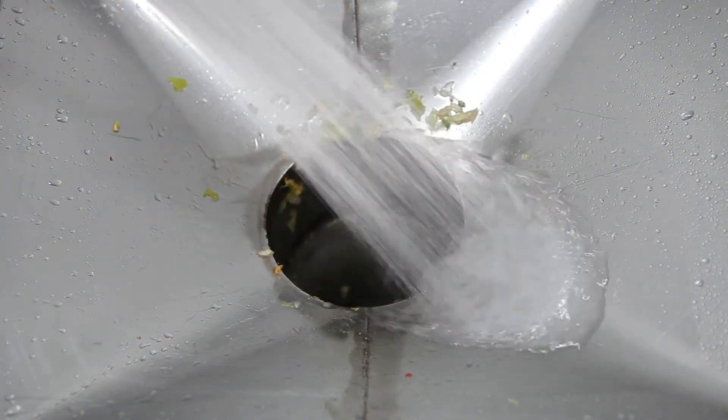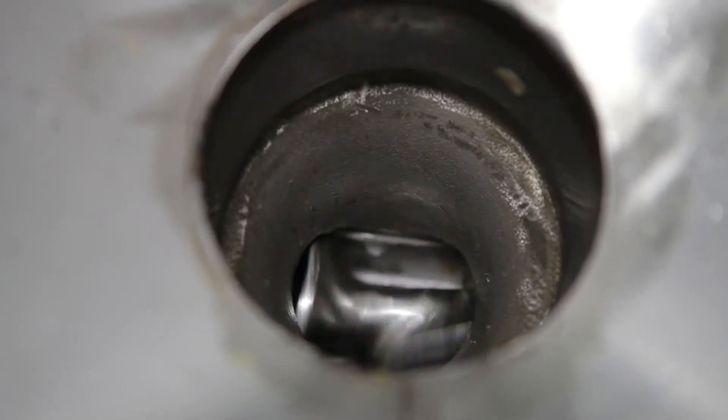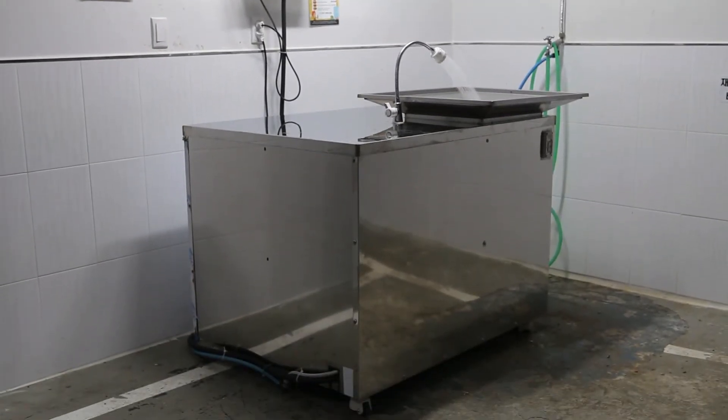Biodegradable treatment allows food waste to be treated without any bad smell within eight hours. Now leave your food waste to the eco-friendly Easy Clean.